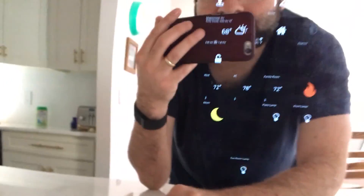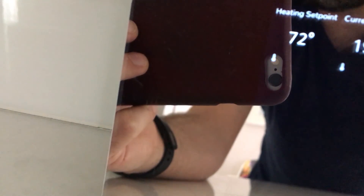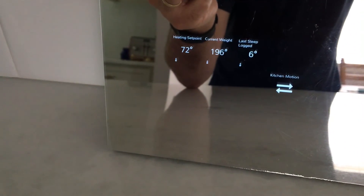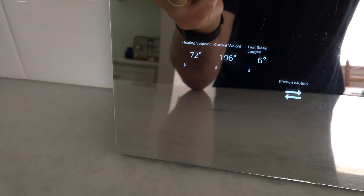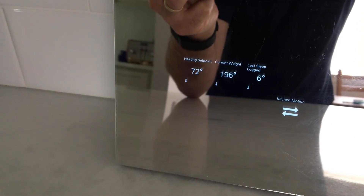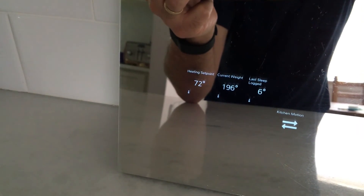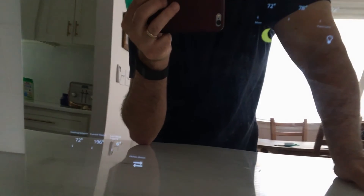I also created a virtual tile for the heating setpoint — I'd like to know what the heat is set at. It's a virtual tile; I'm not quite sure if there's a direct way to do that, but I could probably set it with Rule Machine or something using a virtual thermostat. I didn't really dig into it, but there it is. Hope you enjoy it — let me know what you guys think. Thanks, bye!